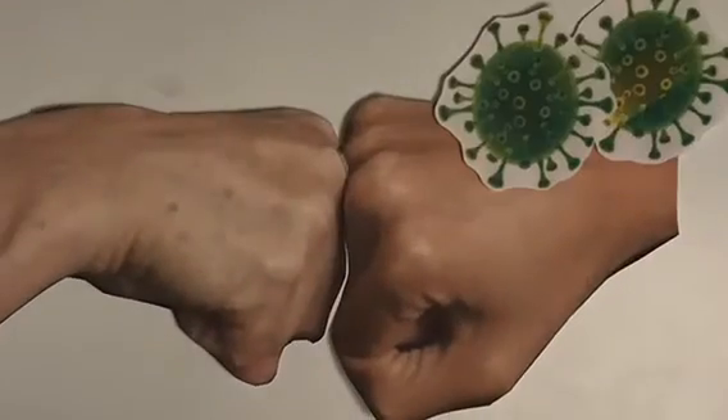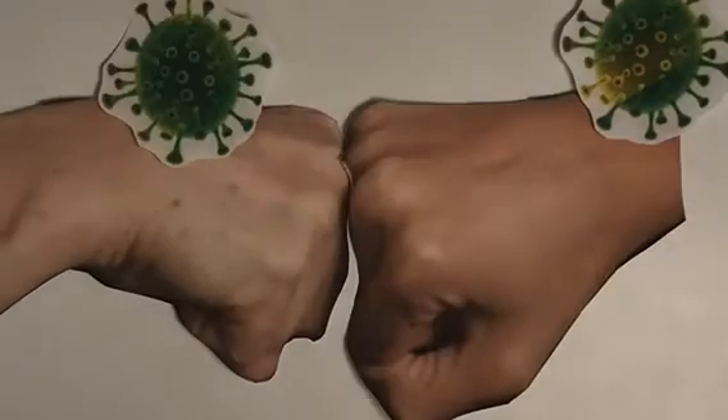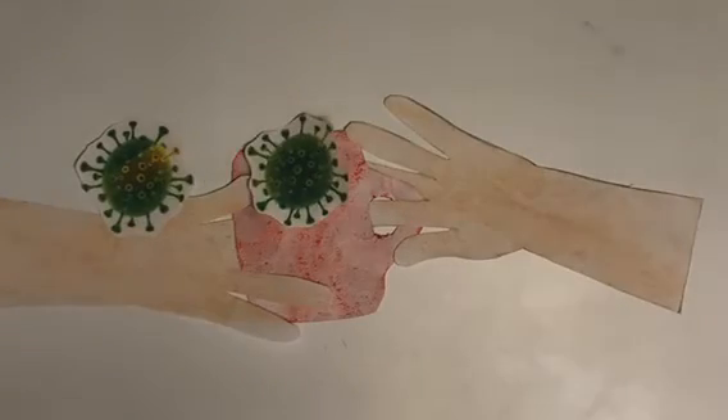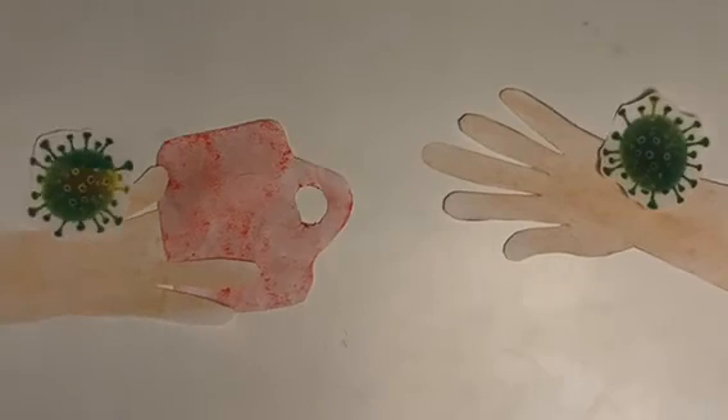Fist bump! Fist bumping may be epic, but it can cause germs to spread faster. So make sure before and after you make contact to wash, wash, wash those germs away.